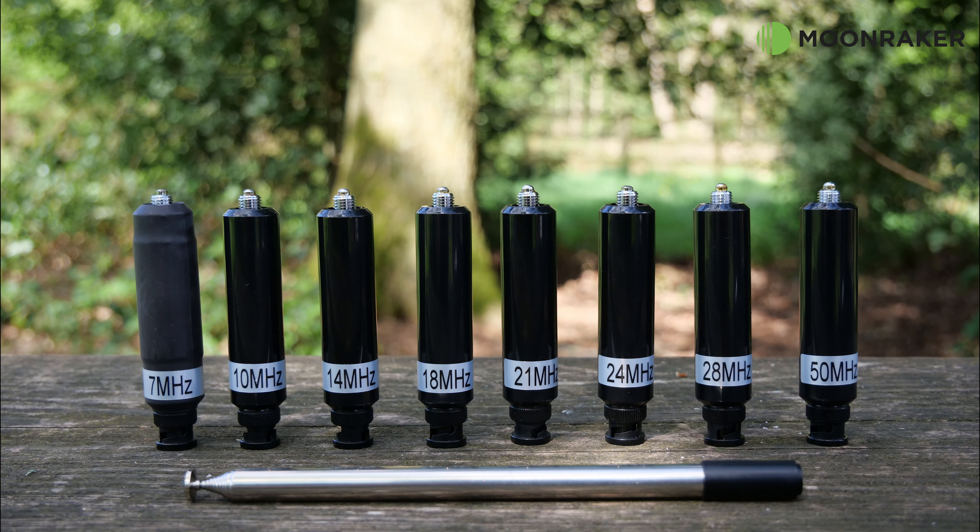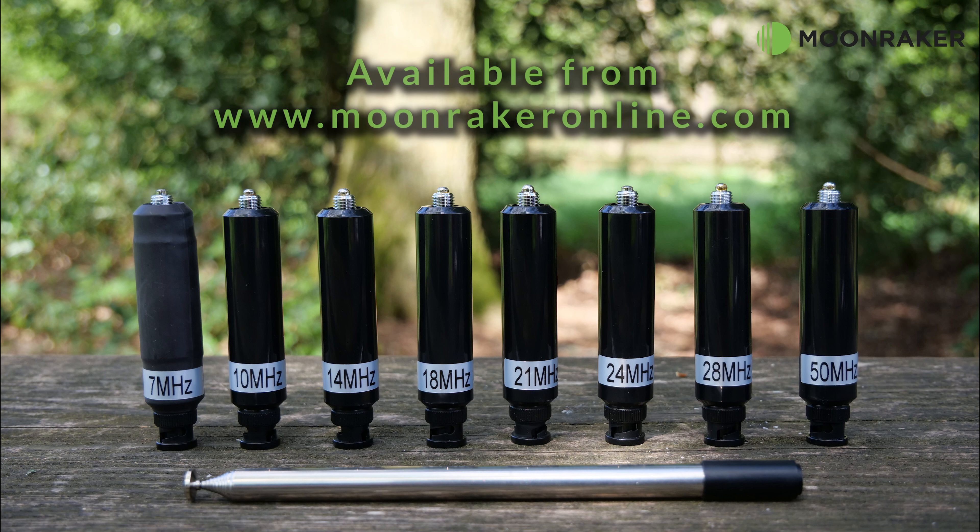For more information or to purchase the MRW-HF100 handheld antenna pack, please visit www.moonmakeronline.com.